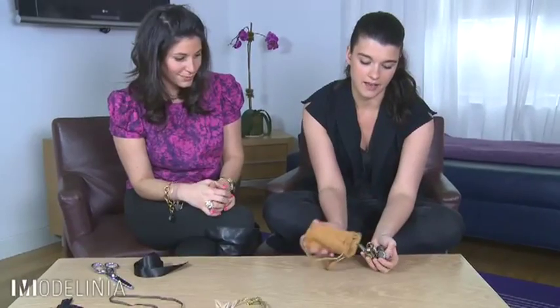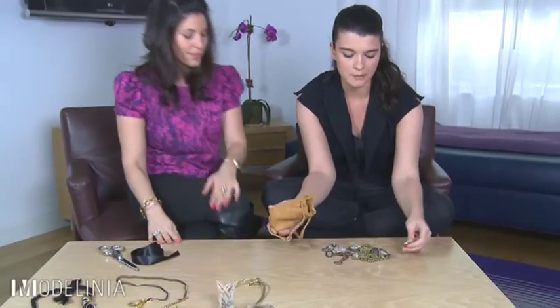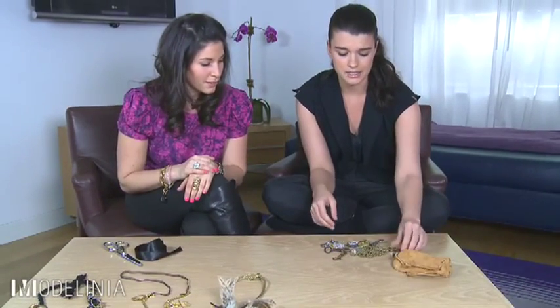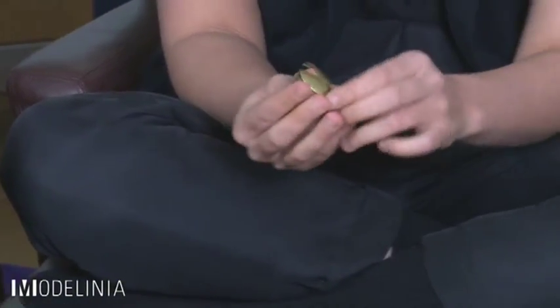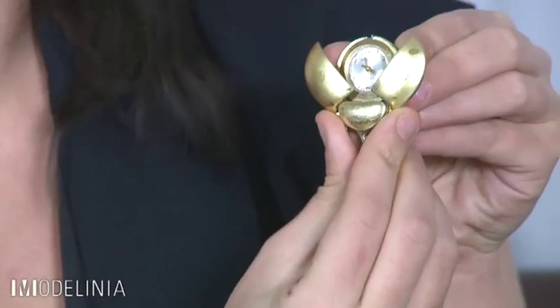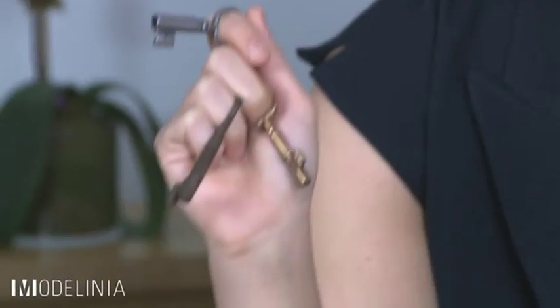I've got my charm bracelet, and I know that you brought your charms with us, so let's see what you got. I have a lot here — all over the world, flea markets, garage sales, things that I've even had since I was a kid. I wore this probably every day from fourth grade to sixth grade. It's a ladybug that opens up to a claw. I definitely collect keys — I love a skeleton key.